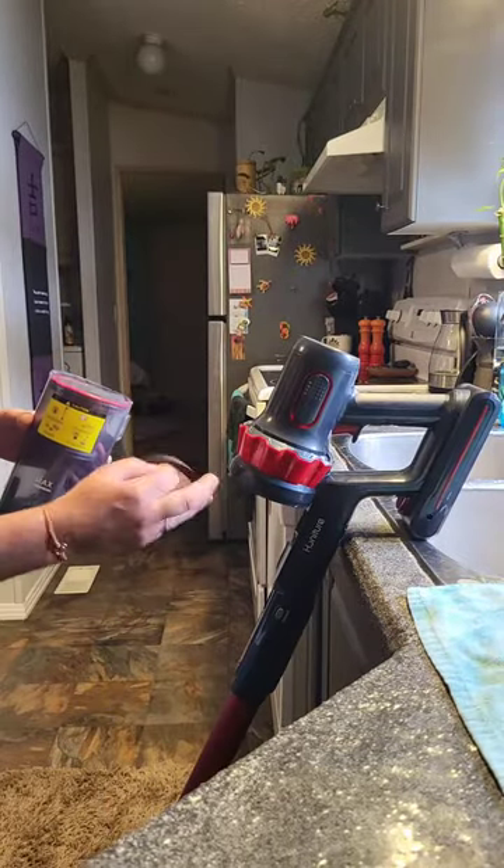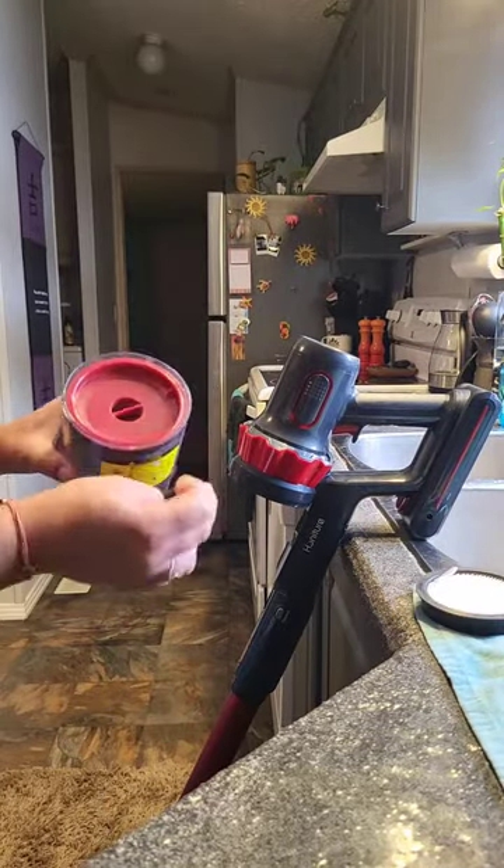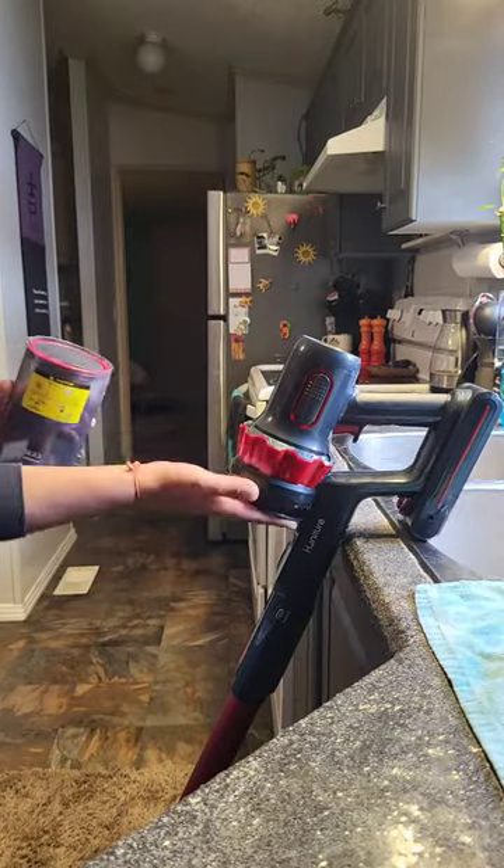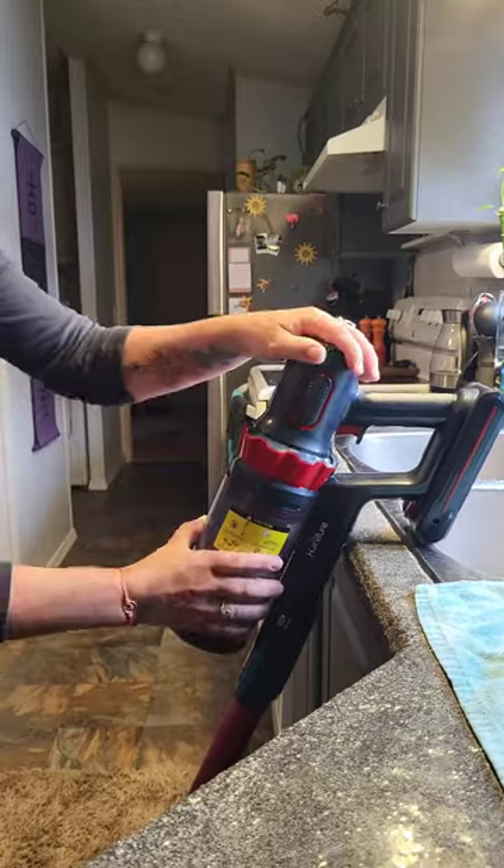It's really easy to maintain — you just pop off the canister, take out the filter and the foam filter, open it up and dump your stuff out. Pop the canister back on and it's ready to go again.